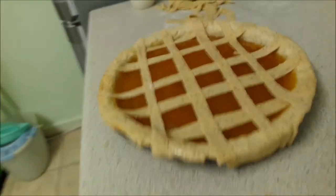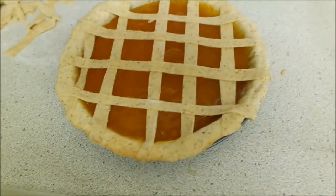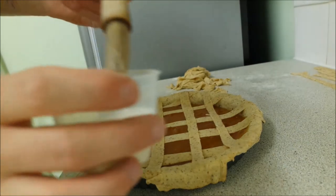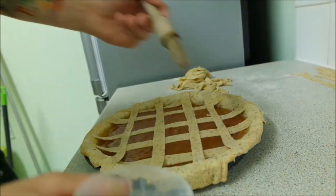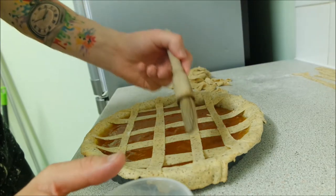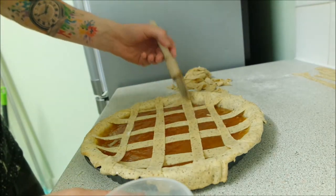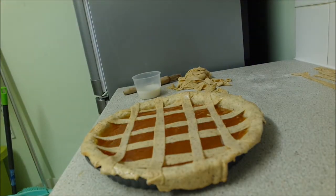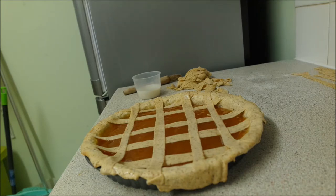This is your full lattice effect done — nice criss-cross, everything pushed in, going to be cooked lovely. Finally, take your milk, scrape off the excess from the brush, and very carefully and lightly brush down the lattices just to get that little bit of shine. Put that in the oven for 15 to 20 minutes, checking every five minutes as pastry can cook faster or slower. For this stage, knock your oven up to approximately 180 degrees — so if you had it on 140 for blind baking, bring it up to between 170 and 180.